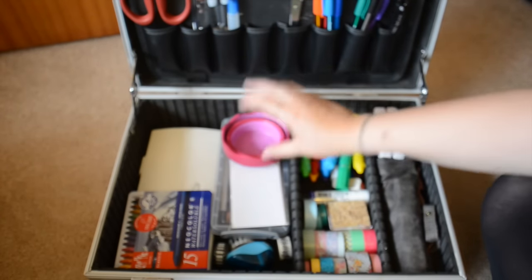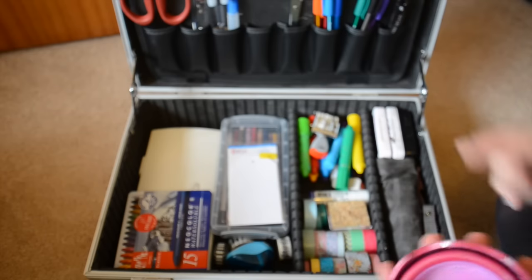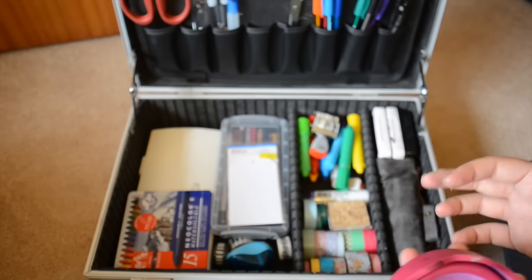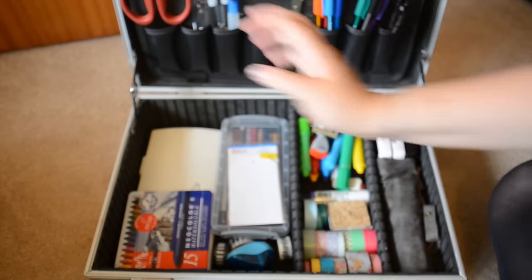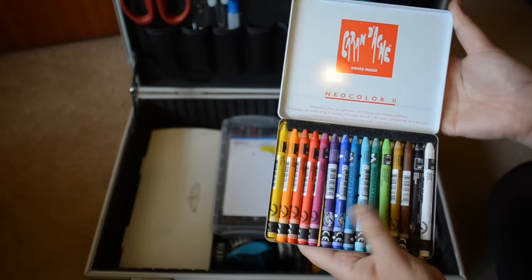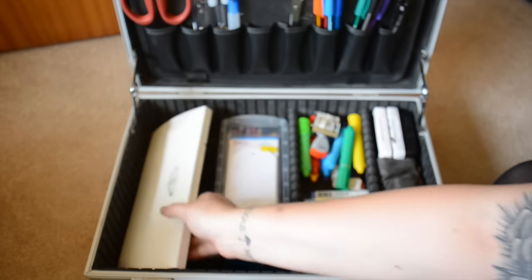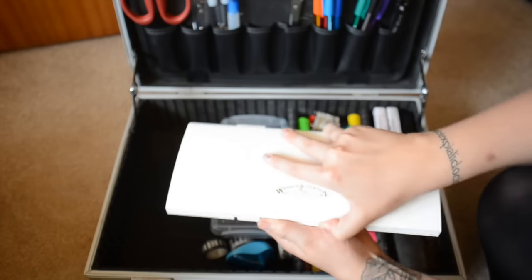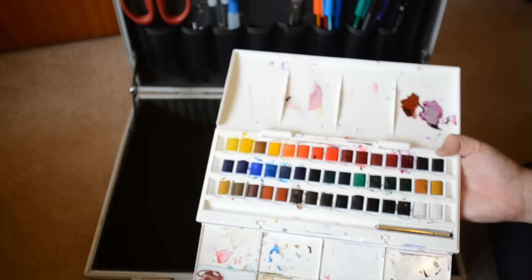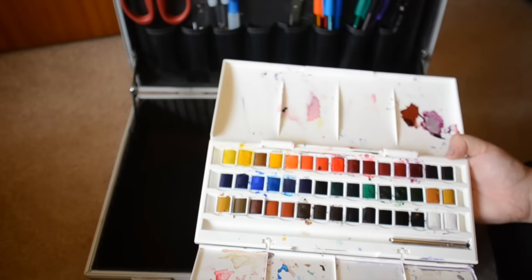Then I have a collapsible water bucket - this is the Faber-Castell one, it just opens up and closes and I really like it. You can rest your pens in the top so they're not sitting in the water. I have my brand new Neo Color IIs which I've only used a few times - barely used - I got these on a really good deal on Amazon, I've got the 15 pack. I'm also taking my Winsor & Newton studio palette, I think it's the 72 or 54 pan - my whopper of a palette - because I'll be there for a week and I'm planning on doing some landscaping things while sat at the campsite.